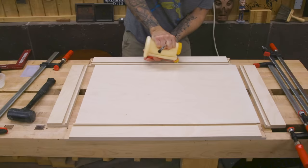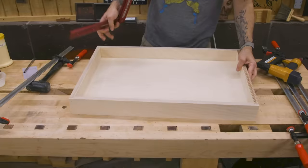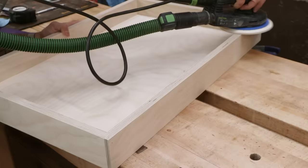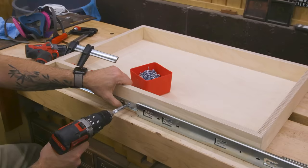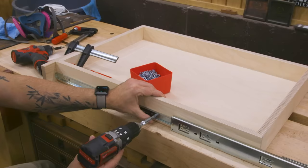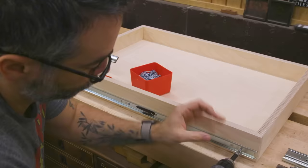The smaller drawer boxes are assembled the same way. Once dry, the boxes can be sanded lightly to flush everything up and get rid of any sharp edges. Now let's attach the drawer slides — I've got a really simple method. With the drawer box and slide on a flat surface and the front of the slide flush with the front of the drawer, begin pre-drilling and drive screws along the length of the inner portion of the slide.